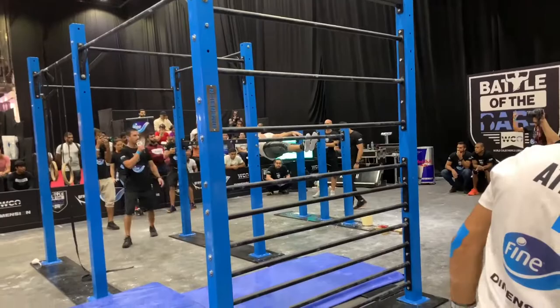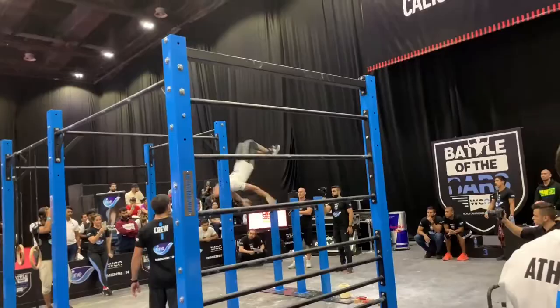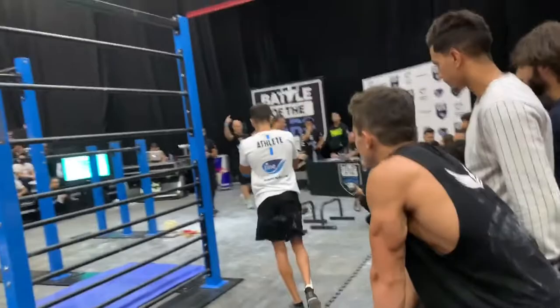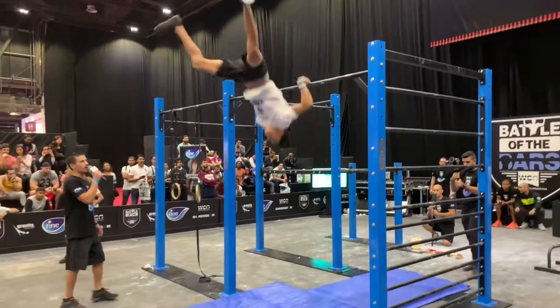Let's go, Mark, hold it down. Five, four, three, two, one — and that is time. Six. Let's go, Ali. Two seconds on the clock.